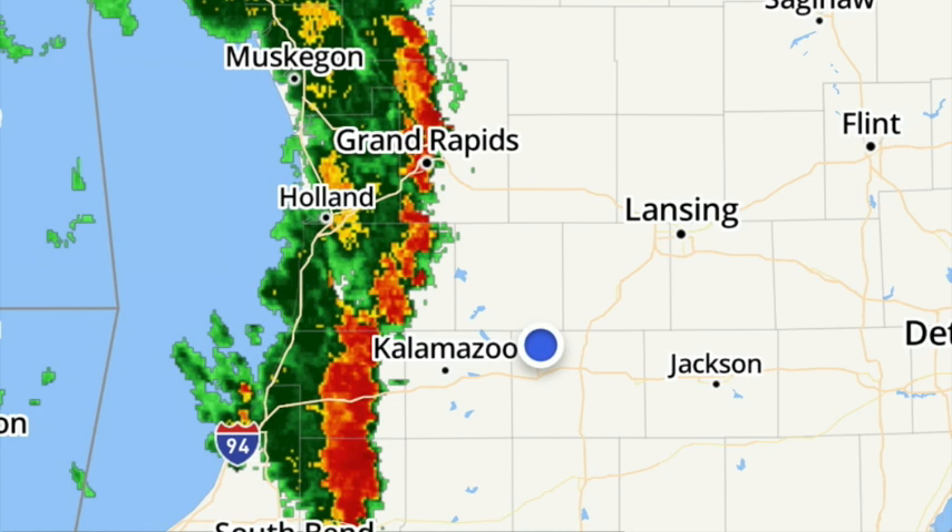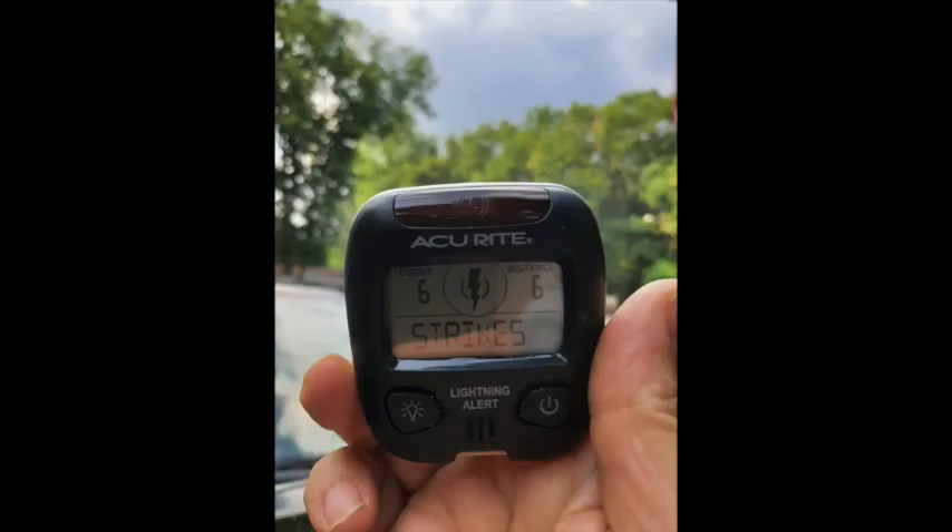Later that afternoon, the promised thunderstorm activity did occur. A quick peek at the weather radar shows we do indeed have a line of thunderstorms coming in. You can see six lightning strikes that are six miles away. However, when you look at the sky, it looked pretty threatening, so I'm not sure how much advance warning this is really going to give. My conclusion is that it actually does detect lightning strikes, but whether it gives you enough advance warning to do any good remains to be seen.